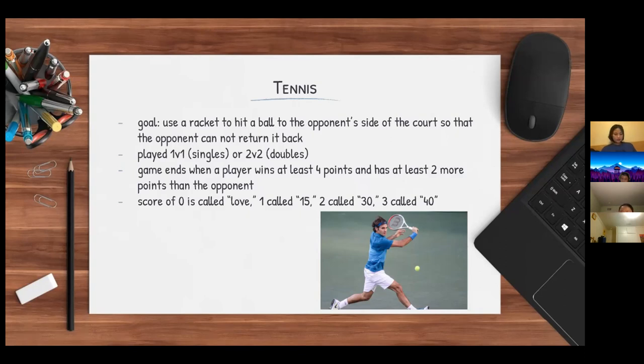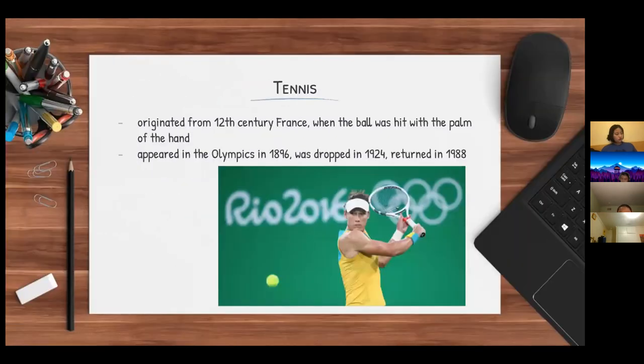A game of tennis is won when a player wins at least four points in total and at least two points more than their opponent. A score of zero is called love, one is called 15, two is called 30, and three is called 40. Tennis is believed to have originated from the 12th century in France when the ball was hit with the palm of the hand. Tennis appeared in the Olympics in 1896, was dropped out of the program in 1924, and returned to the Olympics in 1988.